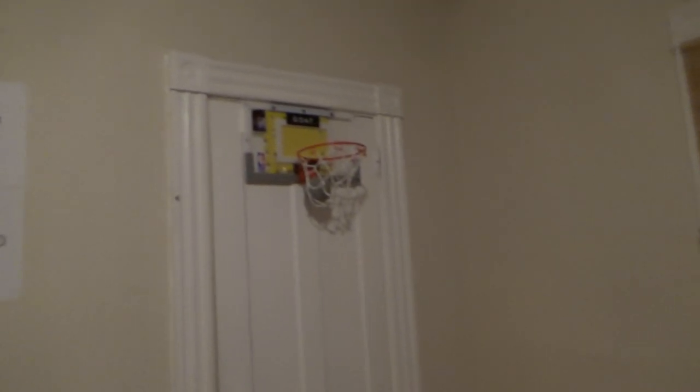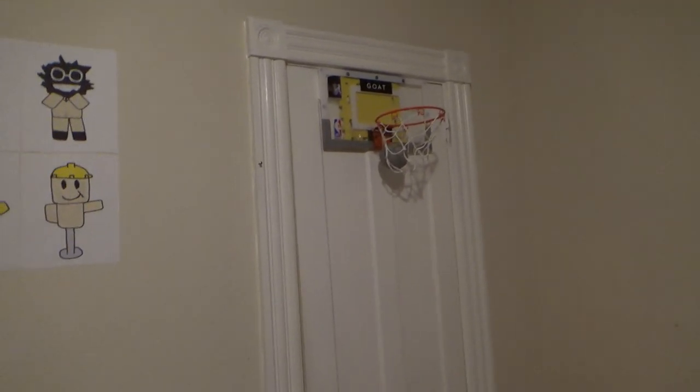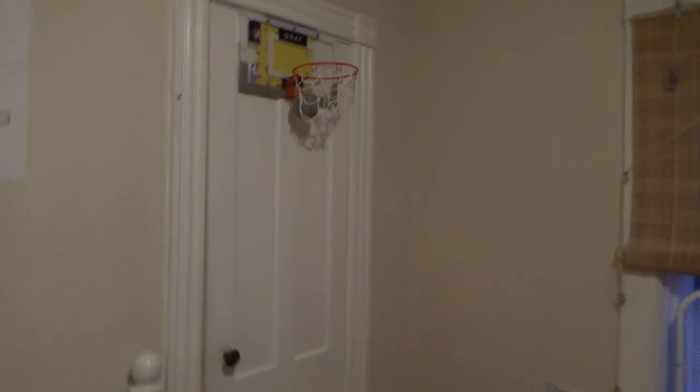I got a hoop right here as well, and now I can make shots like this — totally first try, totally first take.